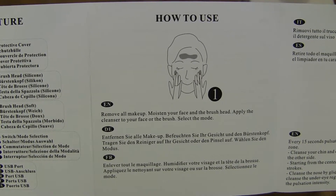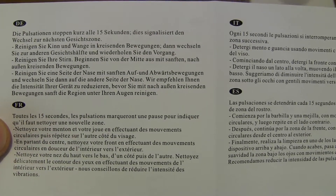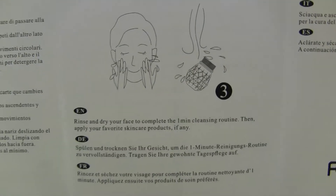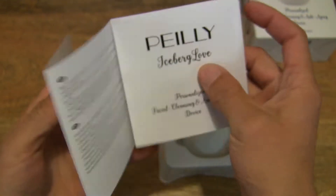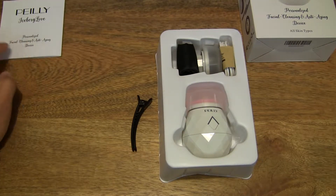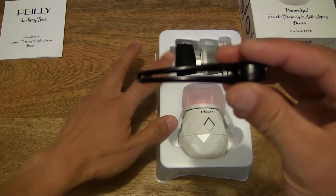Panning across the user guide, you can see the instructions on how to use this product. If you can speed read that's great, but otherwise just pause the video should you need to read the details at a slower rate. So those are the instructions covered — we can set the instruction manual to one side and move on to the next item.